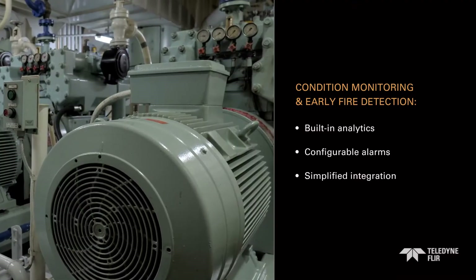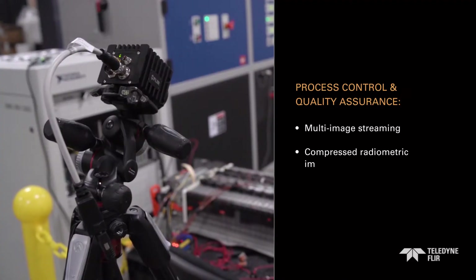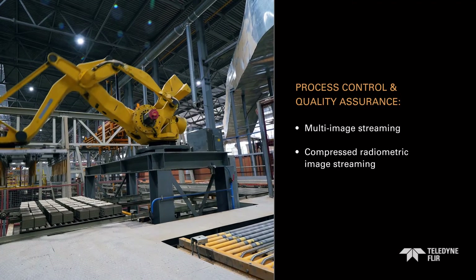Choose built-in analytics and alarms for condition monitoring or early fire detection applications. Opt for image streaming to machine vision software to monitor process control and manufacturing quality.